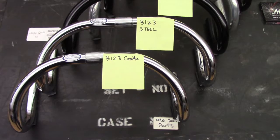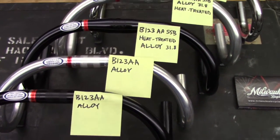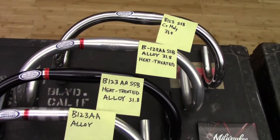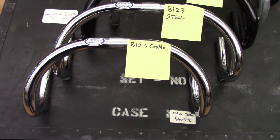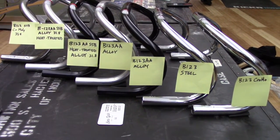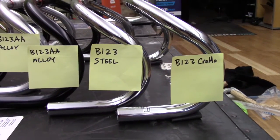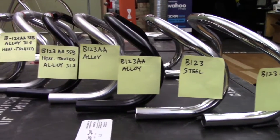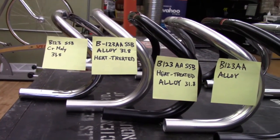There are three main differences between the B123 models. The first is that the SSB model fits a 31.8 stem, and the others fit a 25.4 millimeter stem. The second is that the 123AA, or aluminum alloy models — the 123AA and the 123AA SSB — are both considerably lighter. They weigh between 350 and 380 grams, while the others weigh between 715 and 760 grams.